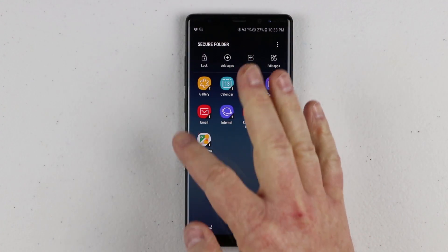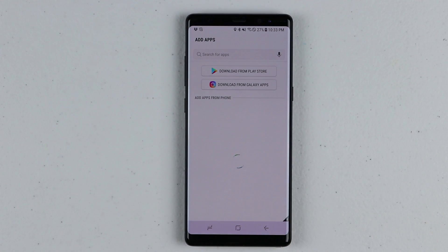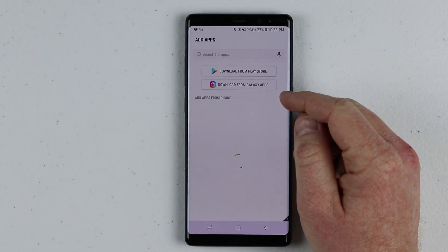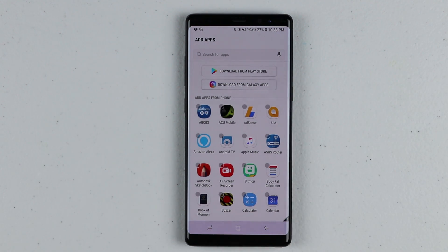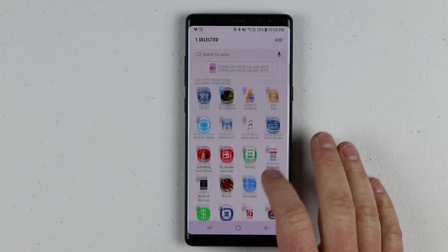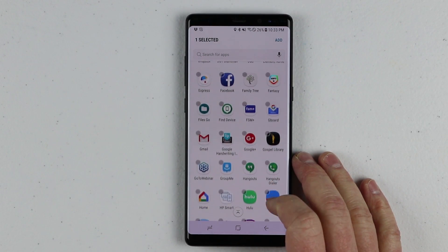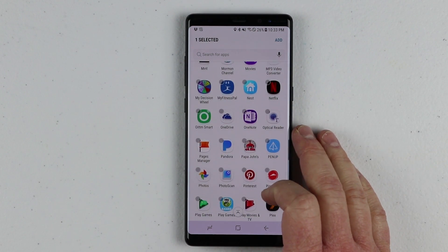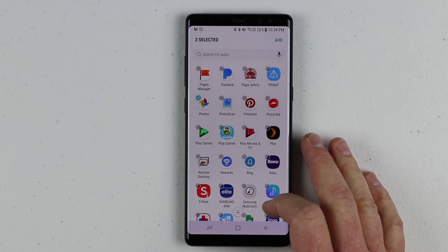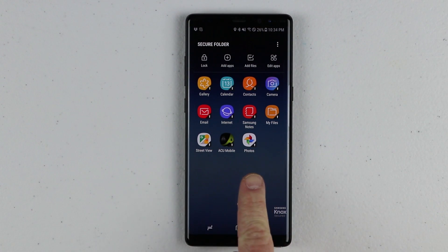Up here at the top, you have Lock — so if I want to instantly lock this folder, I just need to select that option. Then we want to add apps. It will go through and search my phone and find all the applications I could add to the secure folder. I can also go to the Play Store or the Galaxy App Store to download those. So let's say I want a banking app — I can add that to the secure folder. I use the secure folder for work where I have many apps or I'm taking pictures, and I don't want those to bog up my actual phone gallery. I'm gonna click Add, and it will then put those into the secure folder — it essentially just finds the app and adds it here. It's not duplicating that app.